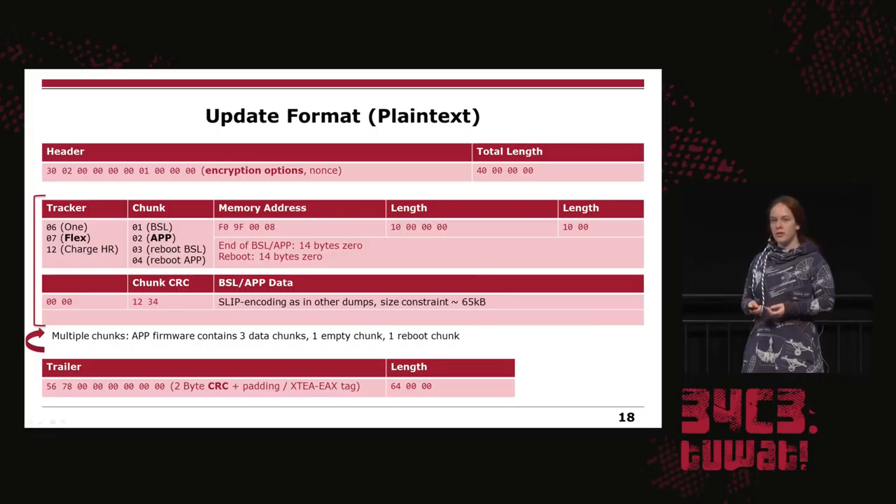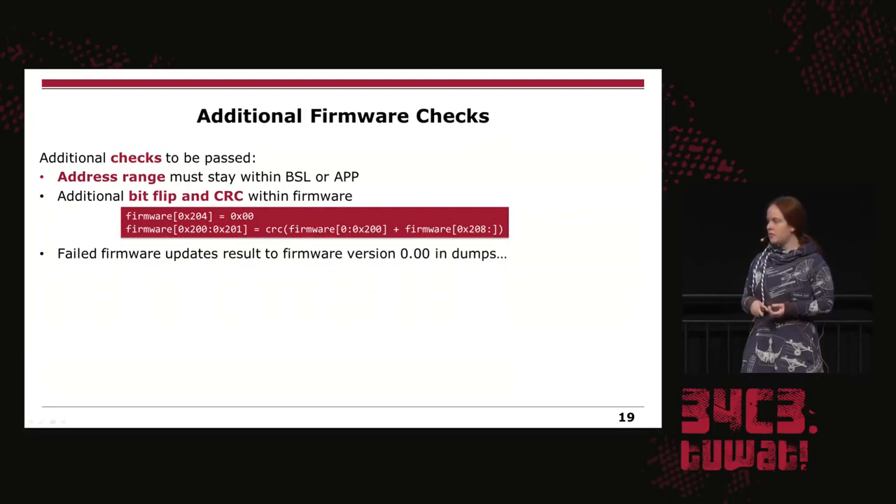You might think you now know how the firmware update works and that's enough — but if you do it like this you will still get errors. The address range is checked, and you could pass the address range check by flashing one more round and then disabling this check. There is also a bit flip and CRC somewhere in the middle of the firmware where you need to flip a bit, calculate another CRC, and include it in the firmware. Otherwise, the firmware you flash will not boot and will show firmware version 0.0 in all activity dumps. So you cannot simply replace a string in the firmware without handling this.